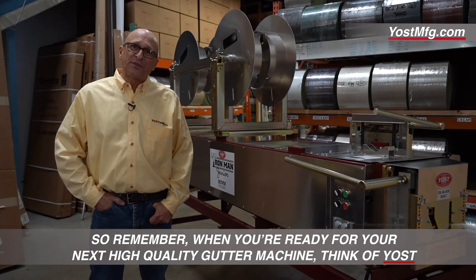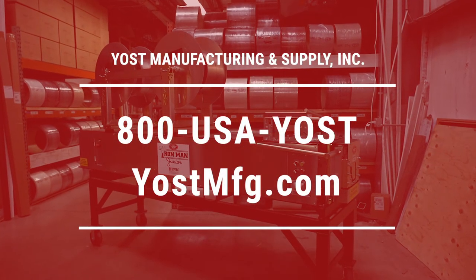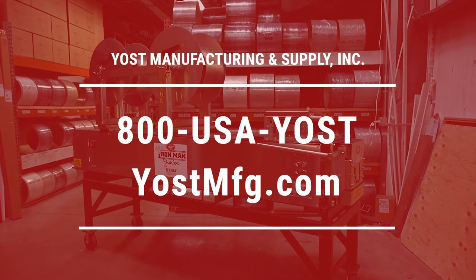So remember, when you're ready for your next high quality gutter machine, think of Yost and give us a call at 800-USA-YOAST, or visit yoastmfg.com.